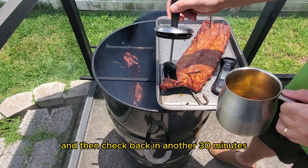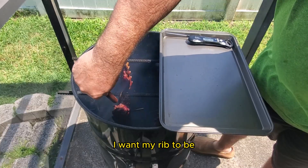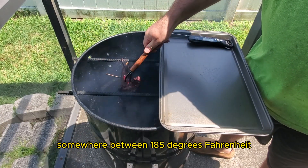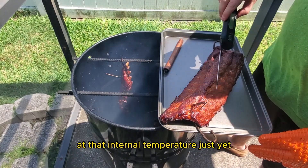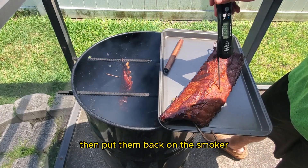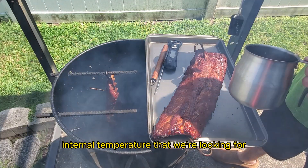It's been about 30 minutes, so we're going to check on the ribs and I'm checking for temperature. What I'm looking for is an internal temperature somewhere between 185°F and 200°F. These ribs aren't quite at that internal temperature just yet, so I'm going to baste them again and then put them back on the smoker. We're getting pretty close but we're just not at the exact internal temperature we're looking for.